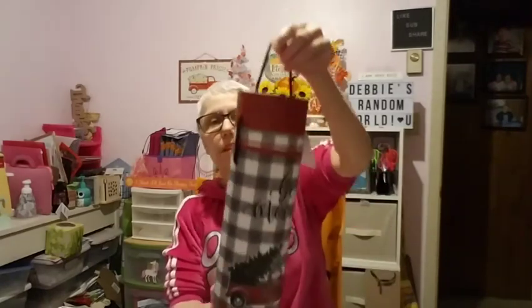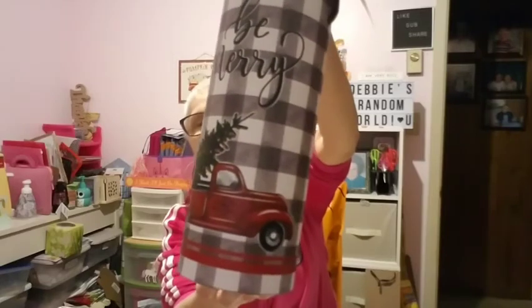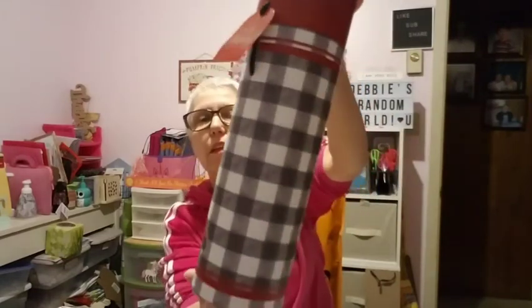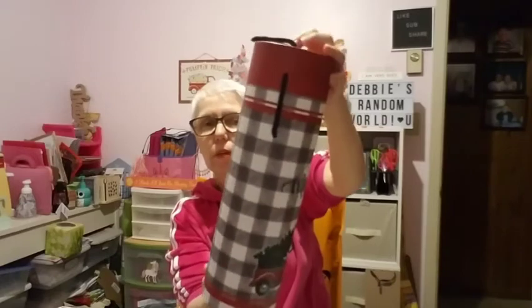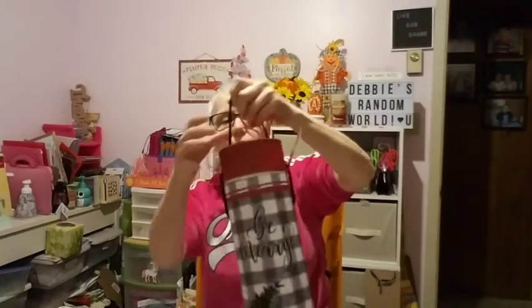One more thing before the big reveal. I don't think y'all have seen this one before — look at this! It's like a cylinder tin with a red truck on it that says 'Be Merry,' and it has the buffalo check all the way around. You take off the top and it's got a string handle so you can carry it around. Isn't that cute? I love it!